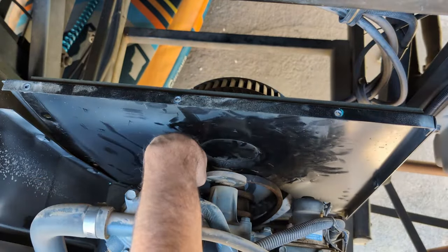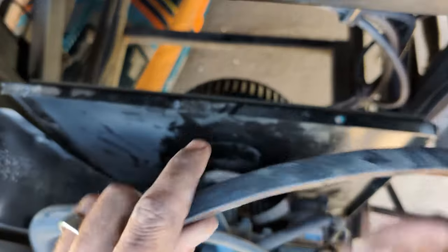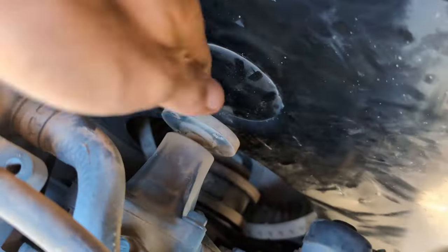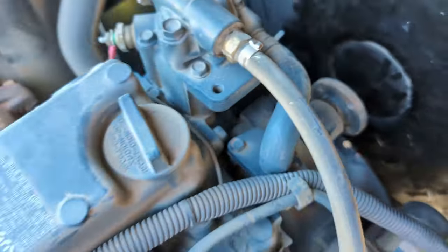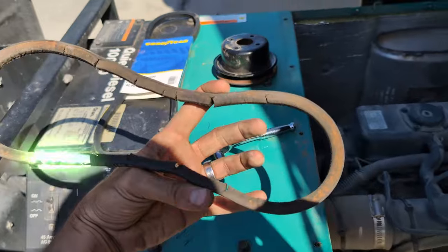Now we can get it off the bottom. Look how terrible that is. If you're curious, this appears to turn the water pump — this is a spec B. So: crank, fan, this is the water pump, and that's what that fan turns. Let's go see if we can cross-reference this in town.